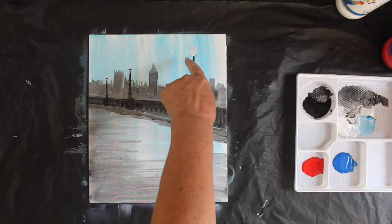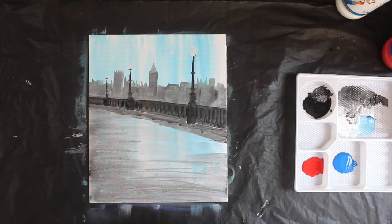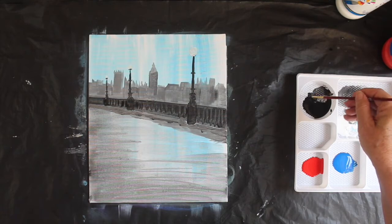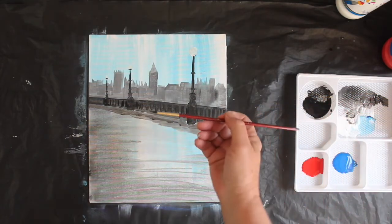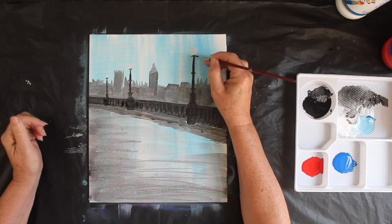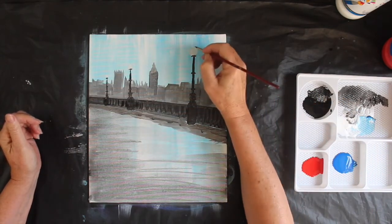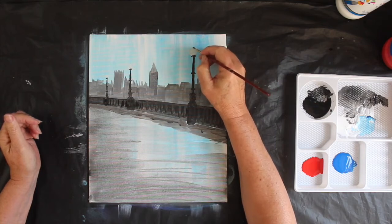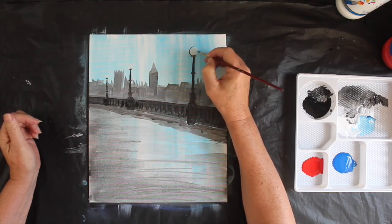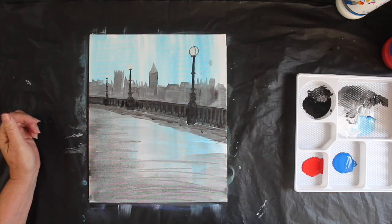Let's do the detail — this should be dry now. Let's do the detail on the lampposts before we continue, so I've moved to the thin brush again. I went over that line, so I want to put that line back in — the black line. The lamppost is actually held together by a thin black line of metal. It comes down in the middle of the lamppost and goes around the outside edge of the lamppost. Thin black line.